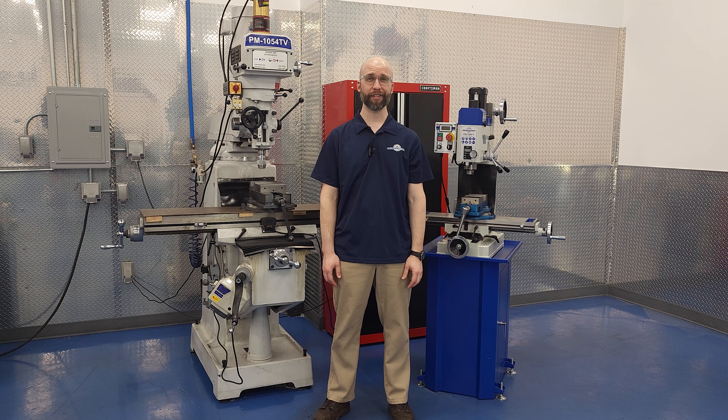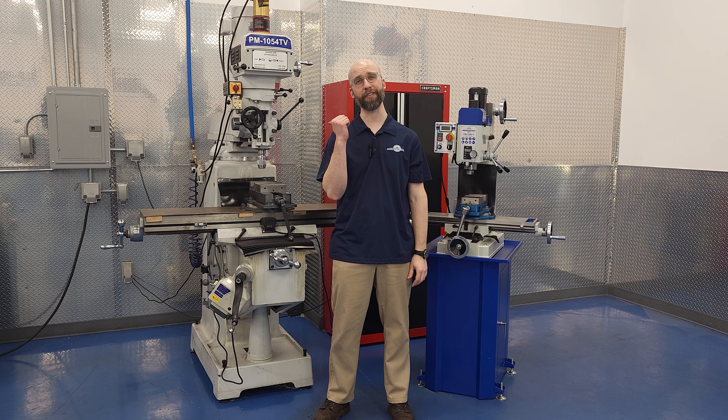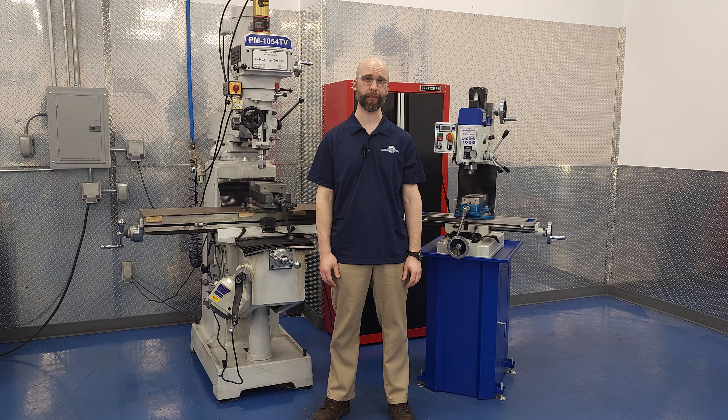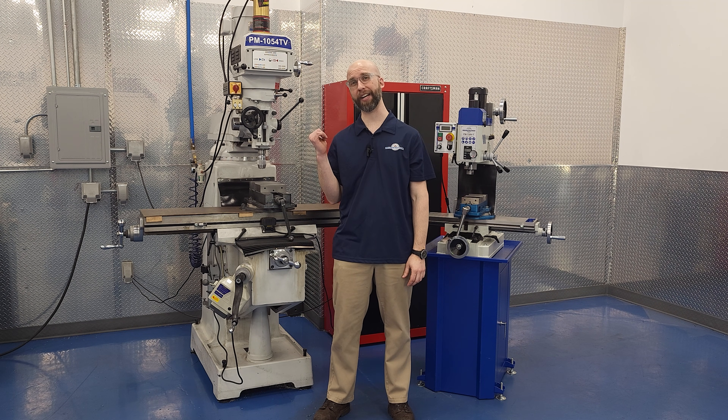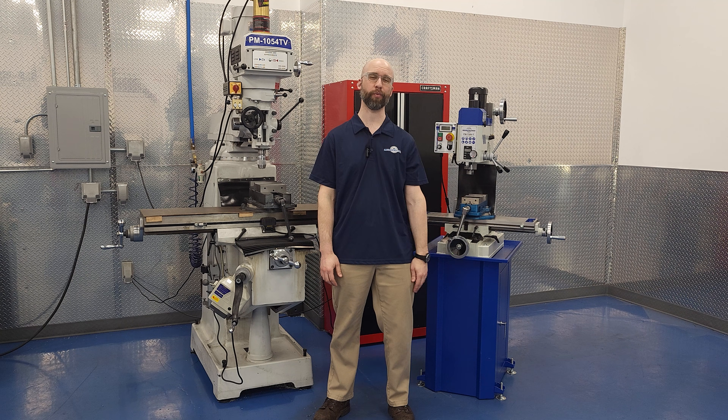Hi, I'm Charlie with Precision Matthews and I'm here with two machines that look very different but do largely the same work. Because we get a lot of questions about size and scale of our machines, we put our 728 next to the 1054 TV knee mill that we use every day here in our install room. If you're trying to get much of the performance of the big machine in a package that doesn't take up nearly this much floor space, the 728 VT is what you want to look to.